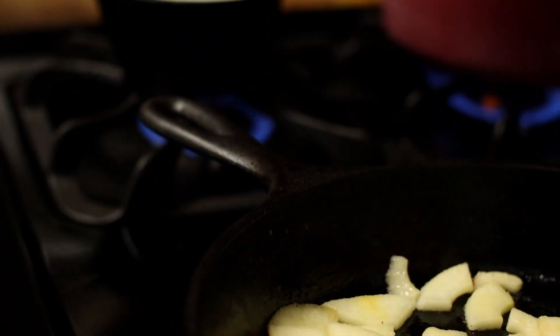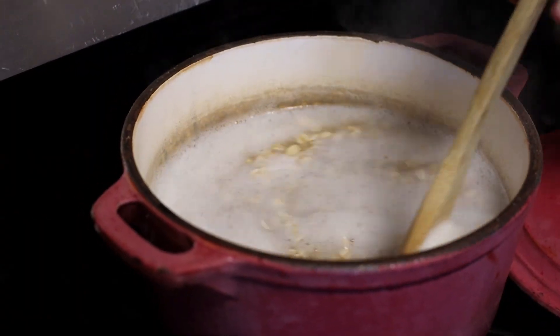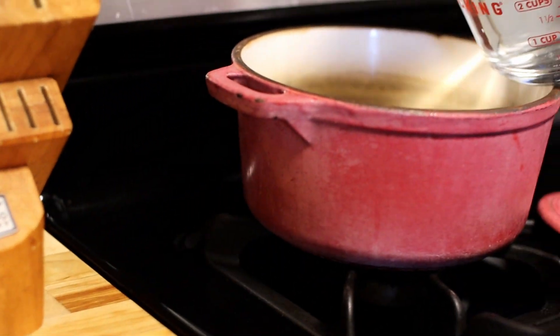Now let's move over to the stovetop where we are going to get a few things going all at the same time. You're going to need a pot for your oatmeal, a cast iron for sautéing up your apples, and another pot for making your homemade caramel sauce, which is amazing by the way.